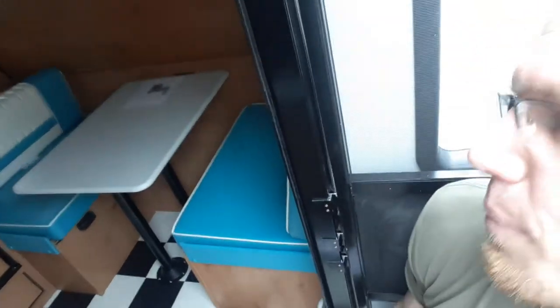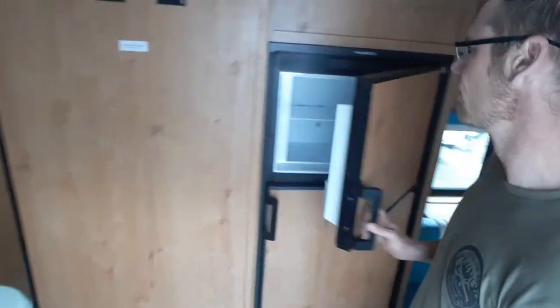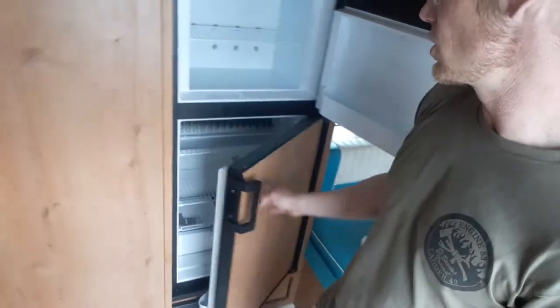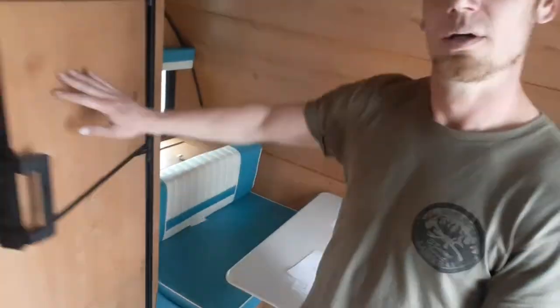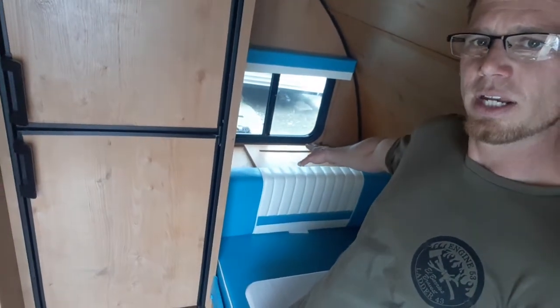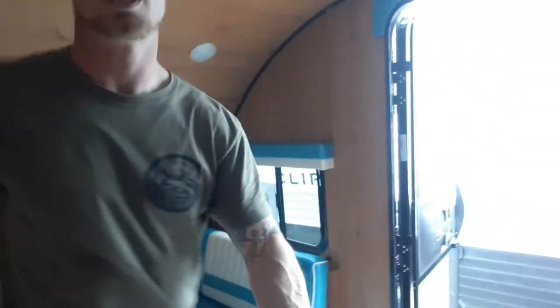This does come with a front dinette. Right here's your fridge — this is a two-way fridge with a nice freezer section. The dinette does fall down into a bed. There's a nice little storage area right next to the dinette that's really deep. You've got windows on both sides of the dinette too, which I love.